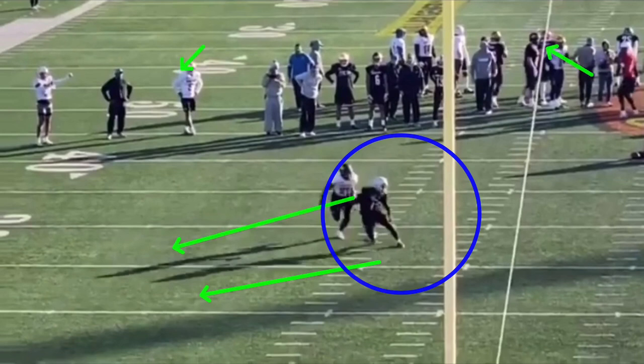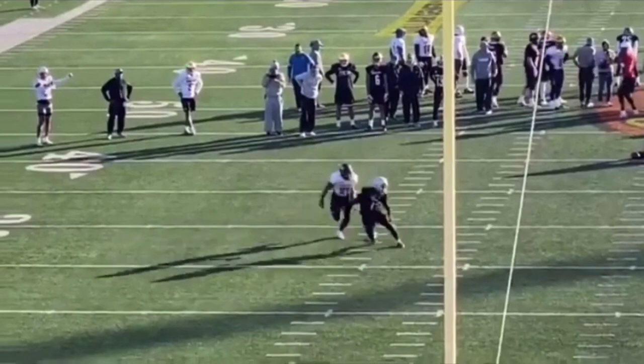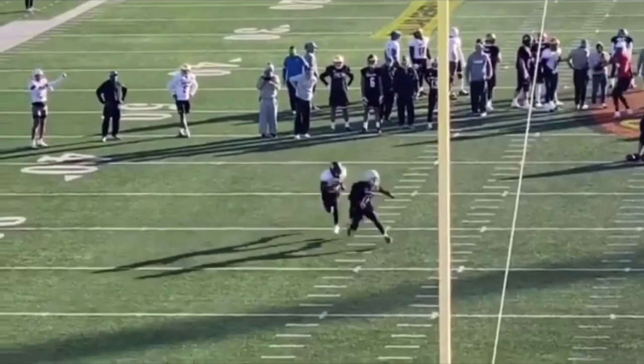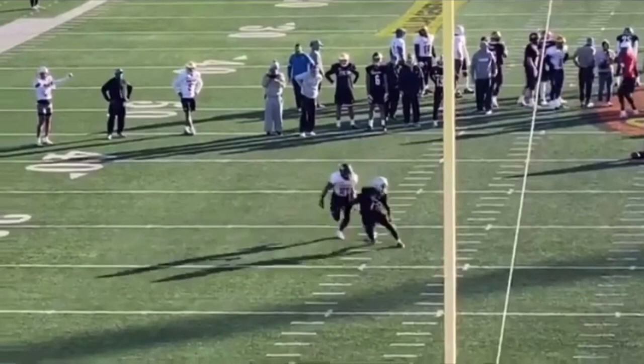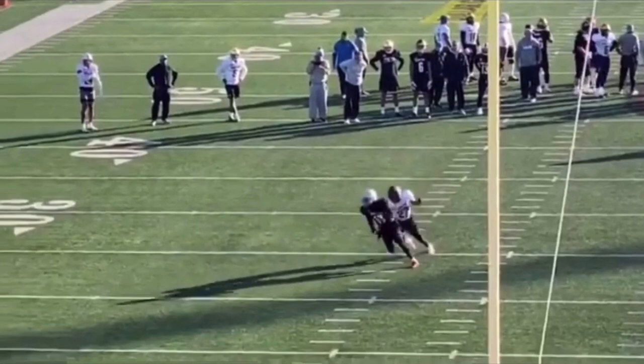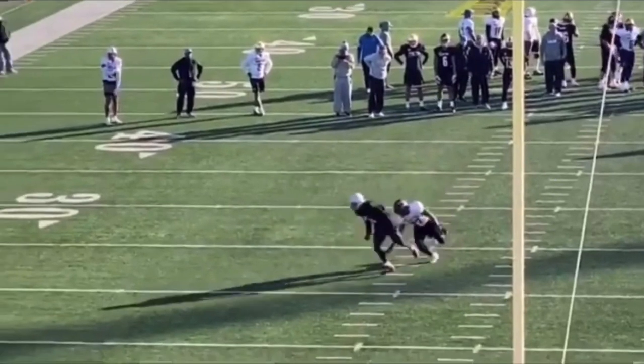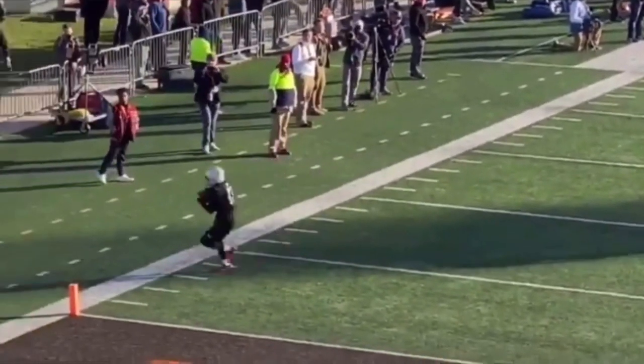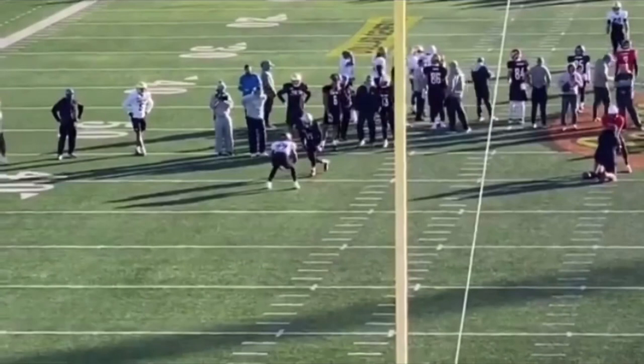We still have to be able to explode out to this corner because the quarterback is going to be putting air on it. I can get separation all I want, but if I'm not in a position to accelerate out of this break I won't get any separation. He makes this sudden stick but he's in explosive pad level position — ready to shoot off that inside arch — and he does exactly that, pumping his arms and accelerating out of the break. The quarterback throws it a little too far but that's a great job by KJ Hill working this route.